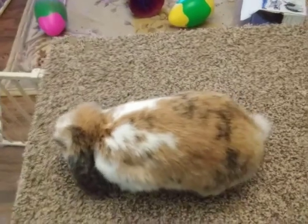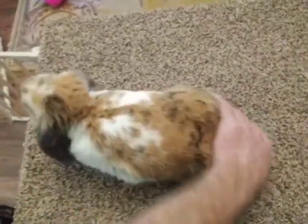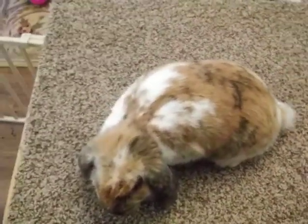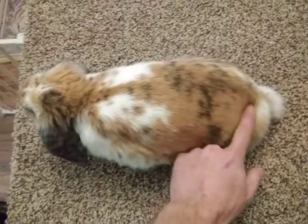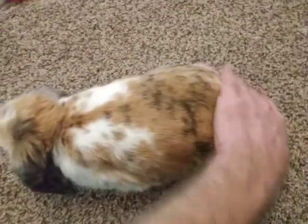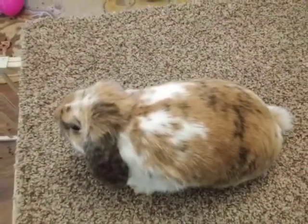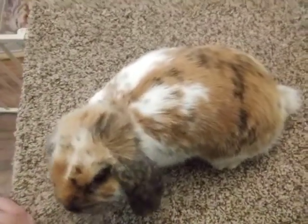I grabbed a tricolor, which lets us cover two topics at once. The harlequin I have is getting ready to kindle very soon, so I won't pull her out right now. This is a tricolor — basically, if there were no white on this rabbit, it would be a harlequin. Because we've added white via the broken gene, we've turned a harlequin into a tricolor.